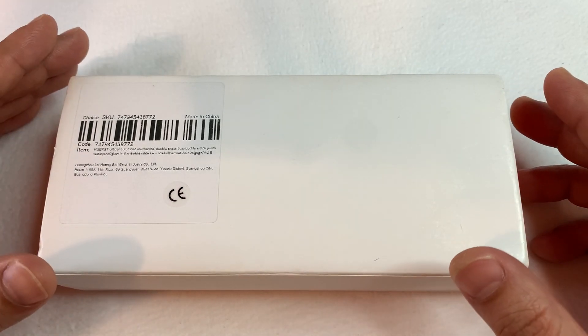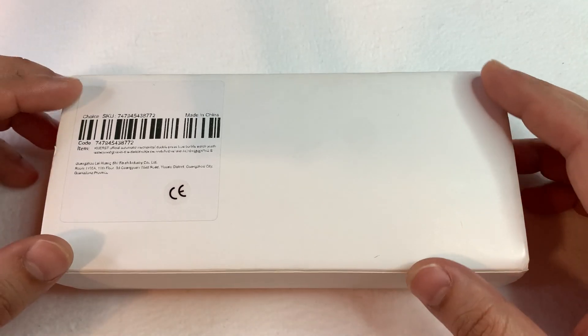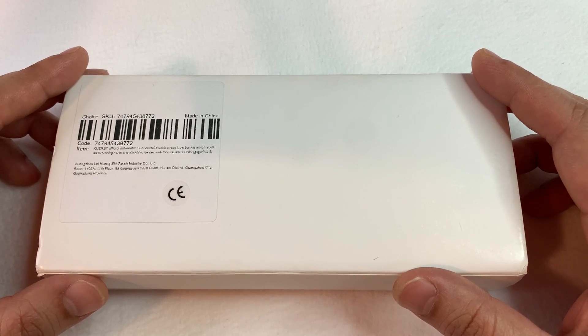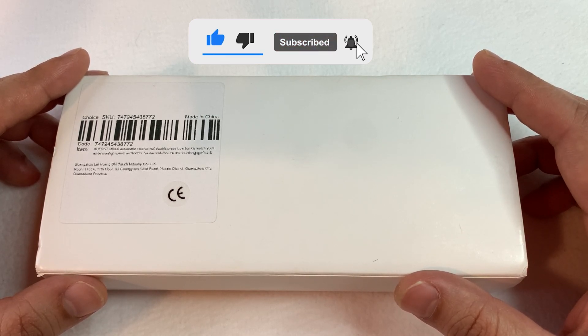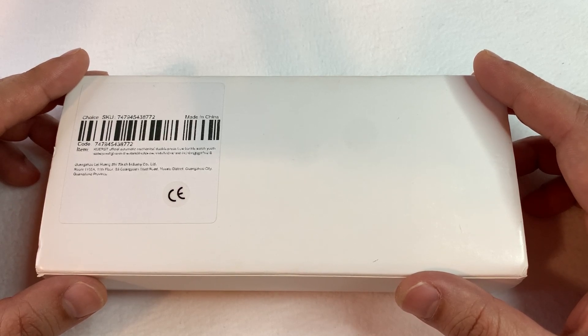Hello watch lovers and welcome to my YouTube channel Wristwatch and Wallet. On this channel we do unboxing and review of budget watches. Today I got another budget watch to unbox — this will be a quick video. I will show you a watch I bought from AliExpress. Don't forget to hit the subscribe button if you haven't; it will help the channel grow and I will be able to bring more budget watches for you.